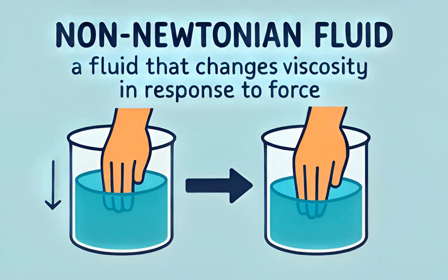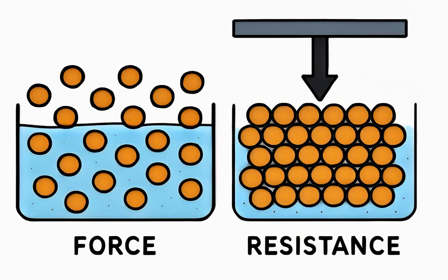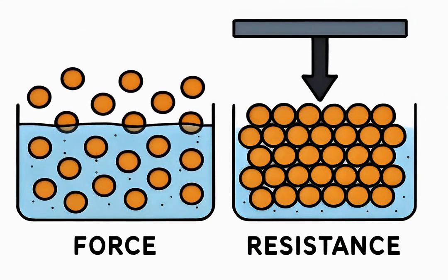How does oobleck do it? It's a non-Newtonian fluid. Its viscosity changes based on the stress or force applied, unlike water or oil. Oobleck is a shear thickening fluid — apply rapid force and its particles lock together, increasing resistance, making it act like a solid.